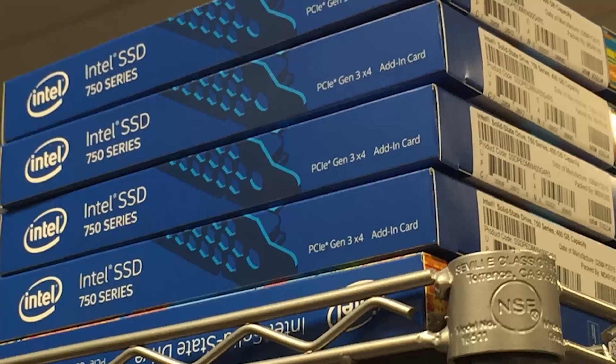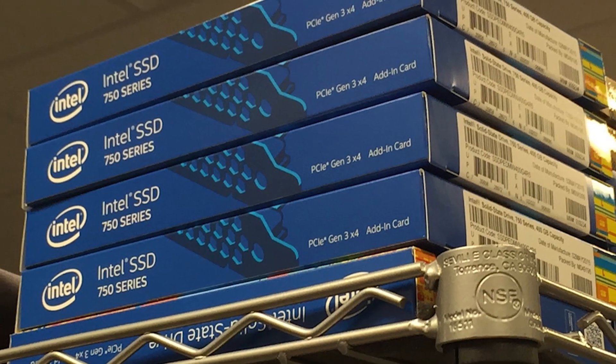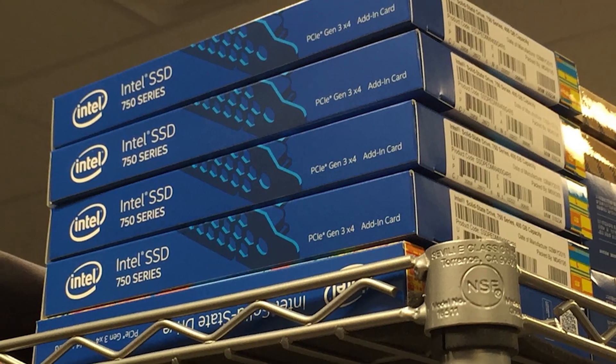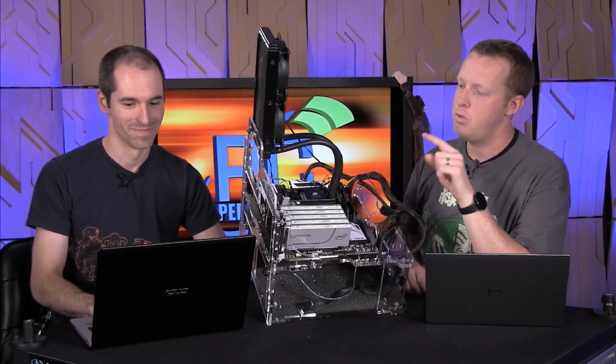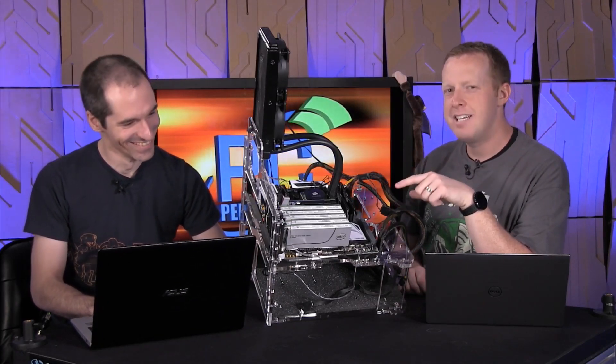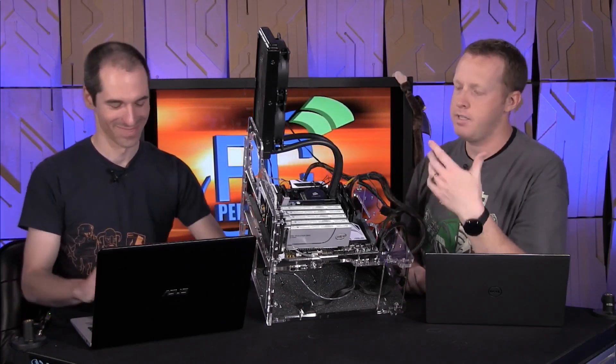I had to put in a smaller graphics card to make room for five SSD 750s. What I usually have in this testbed is a Radeon R9 290X or something like that. We instead have a very old Galaxy GeForce G210 video card — single slot. It's got a VGA port on it. It's a classic.